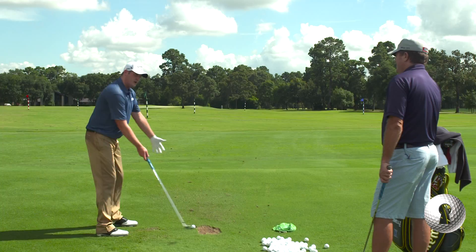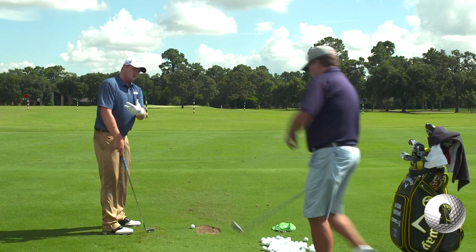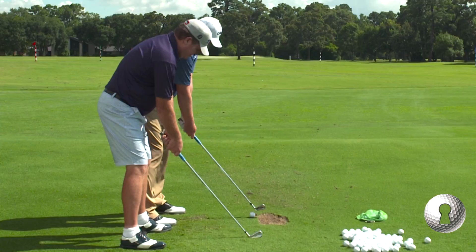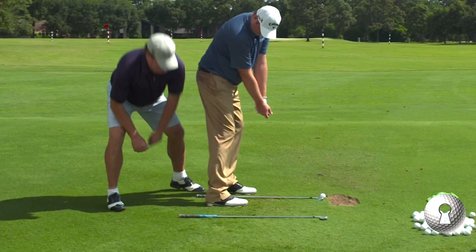Put the club behind the ball and just drop it. We were always told that about half the grip sticks out of the back. My coach told me that every club when you drop it, it's about half the grip out the back.